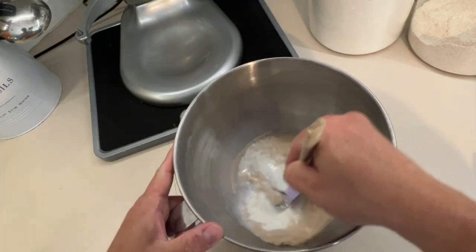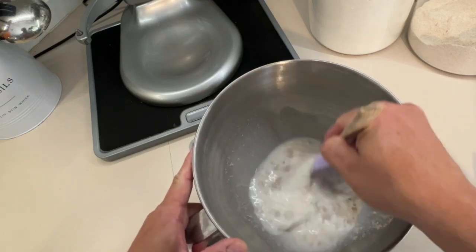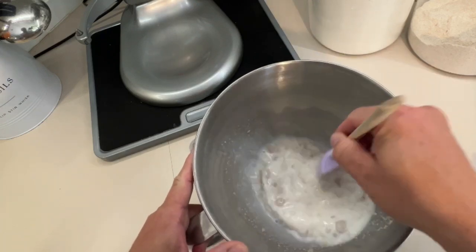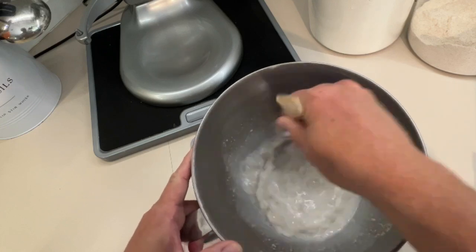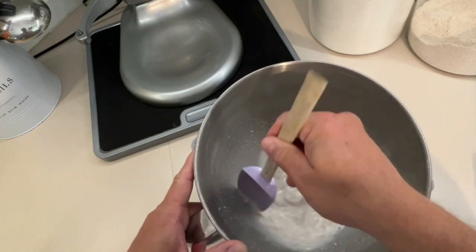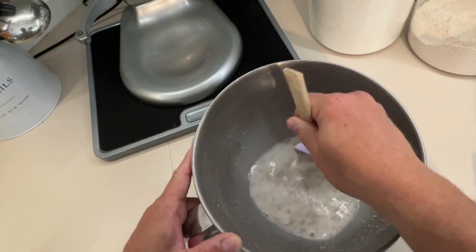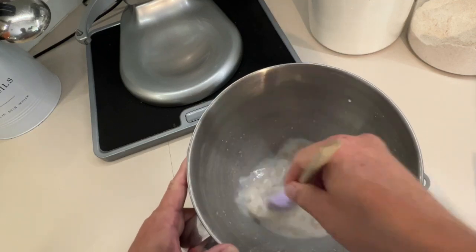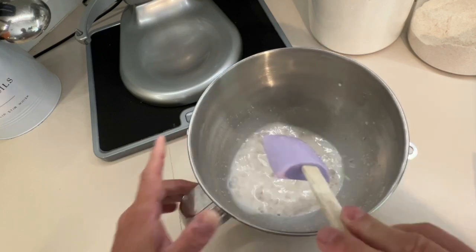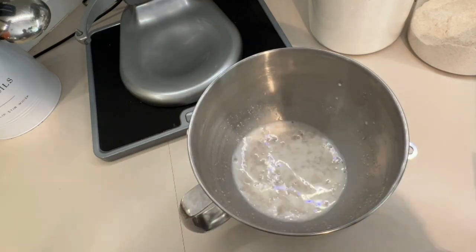We want to stir this together to get the yeast and sugar dissolved. Now we're going to let this sit for about five minutes. We want to get bubbles on the top to prove the yeast is working and alive.